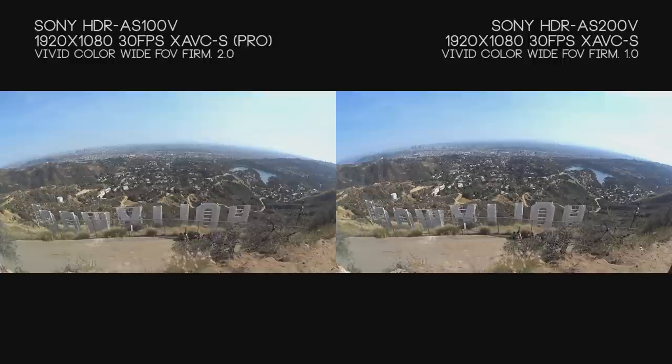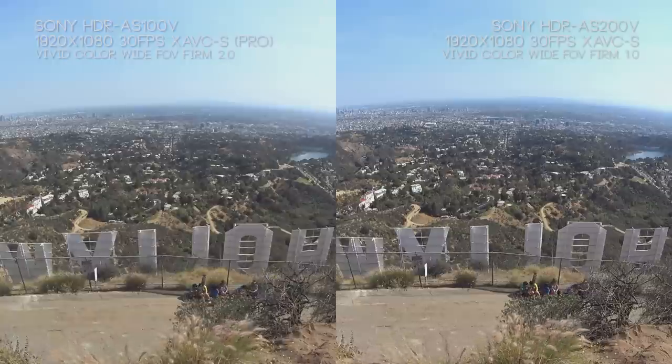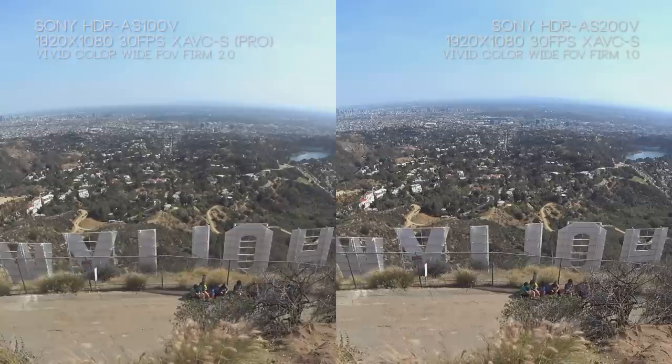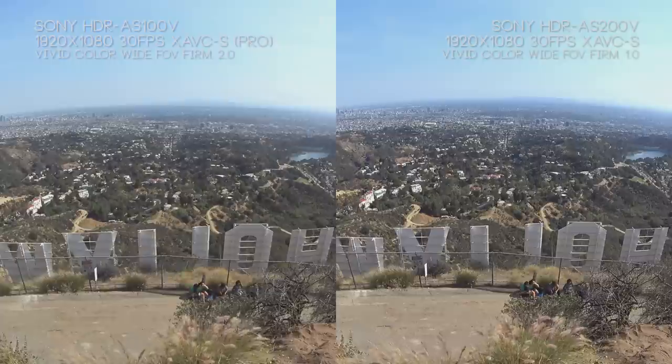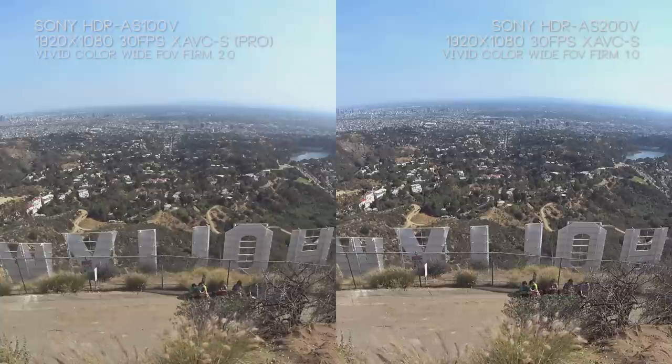In this slightly washed-out Hollywood sign setup, if you look at the greens on the AS100V they pop a little more. But looking at the blues on the AS200V — even though I said they pop more on the AS100V — they pop more in the blacks than the whites. The AS200V, if you look at that lake on the right side, is very rich in blue and very sharp. The AS100V is muddy, especially in the distance where skyscrapers become pixelated. Looking at the Hollywood sign, the AS200V has really nice sharp edges — it's a little blue — but we can see into the distance a lot better.